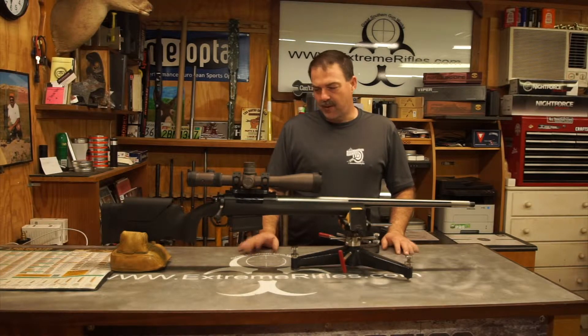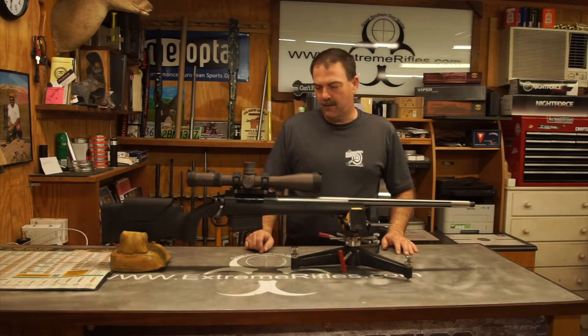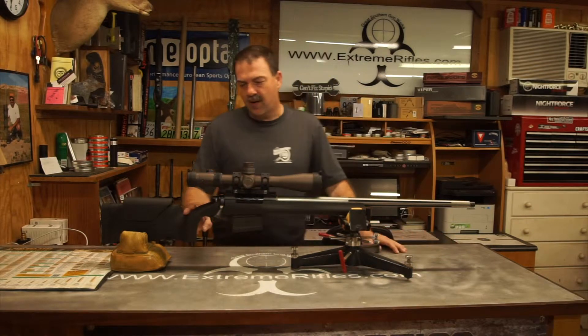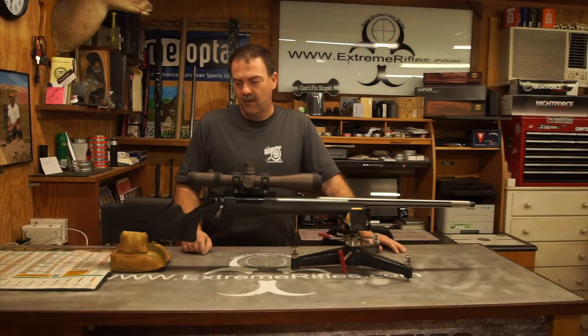This particular gun is a 30-06. It's built on a Stiller TAC 30 Action. It has a Pac-Nor barrel on it — a number 8 contour that was actually cut down to 24 inches. HS Precision stock. It has a Razor HD Gen 1 scope on it.